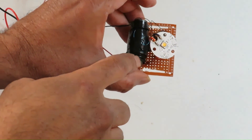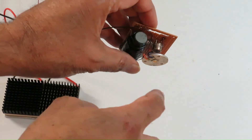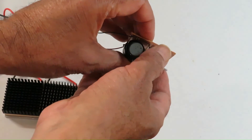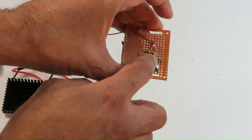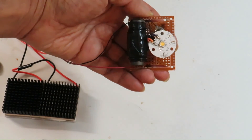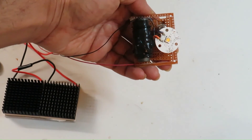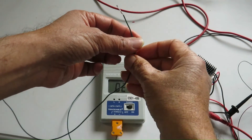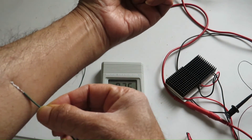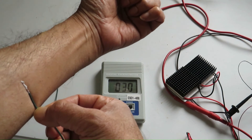Here you can see the ferrite core and the transistor — it is a germanium transistor. Now I am measuring the temperature of my arm and you can see it is close to 30 to 31 degrees centigrade.